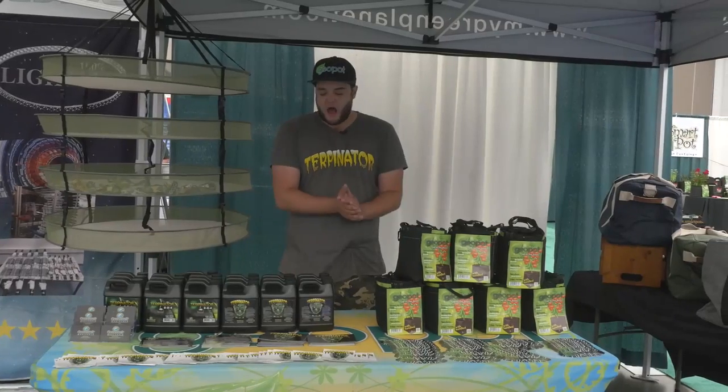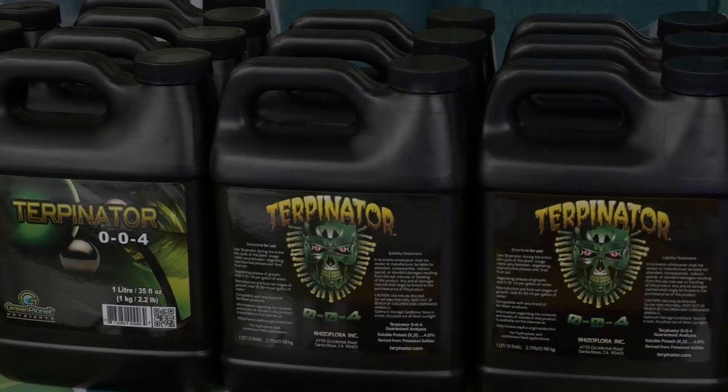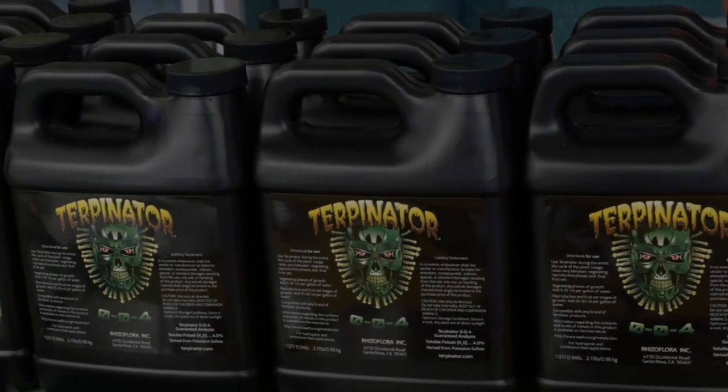Hello citizens of the green planet, this is Andrew coming to you live from Max Yield Vancouver 2016, here to talk about a couple different products. We're gonna start with something called the Terpenator. Terpenator has been out for a couple years, so I'm sure quite a few of you are familiar with it. Essentially, it's a product that increases the amount of terpenes that your plants produce.